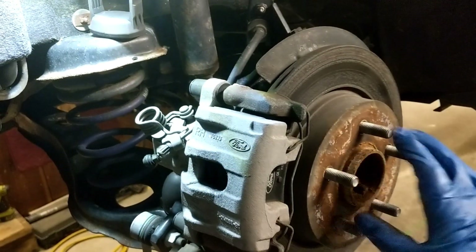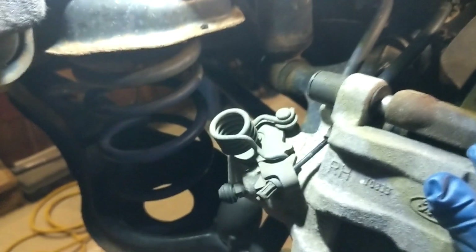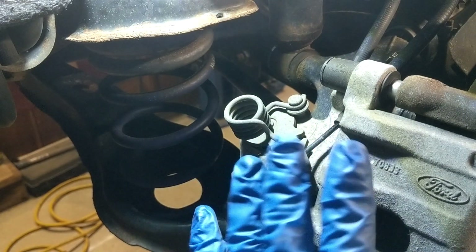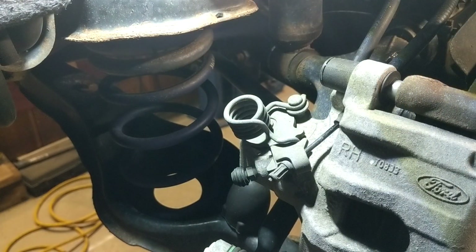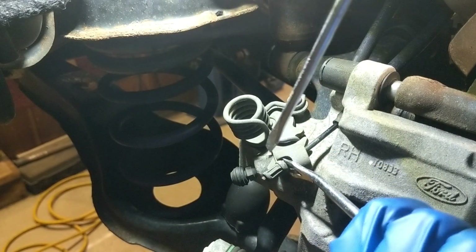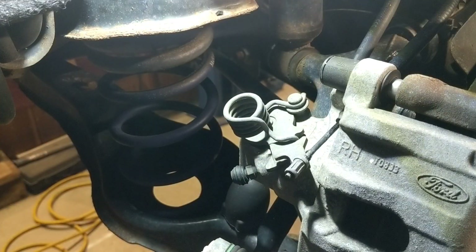So what we've got now with everything off is we've got to take our caliper off, but the first thing I'm going to want to do is see whether or not I can get the e-brake done — I may have to do that after the caliper is off, but let's go ahead and we'll see what that's like. There we go, that worked out pretty well.